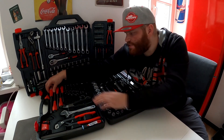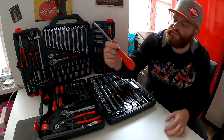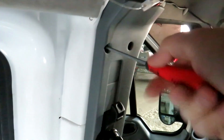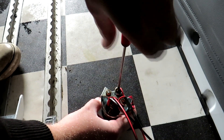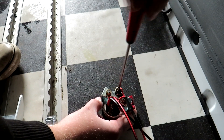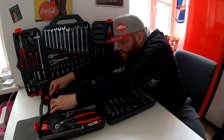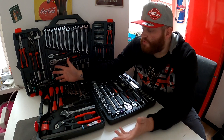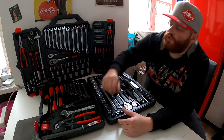Die Schraubendreher fallen als erstes ins Auge, weil sie etwas ungewöhnlich aussehen – etwas knubbelig. Aber wenn man sie mal in der Hand hatte und öfter benutzt hat, merkt man, wie gut sie in der Hand liegen und wie rutschfest sie sind. Mittlerweile arbeite ich sehr gerne damit, weil sie so gut wie keine Abrutschmöglichkeit geben. Wir haben drei Kreuzschlitz- und drei Schlitzschraubendreher, wobei einer der Kreuzschlitze als Knubbel ausgeführt ist, um auch an schwer zugänglichen Orten gut arbeiten zu können.